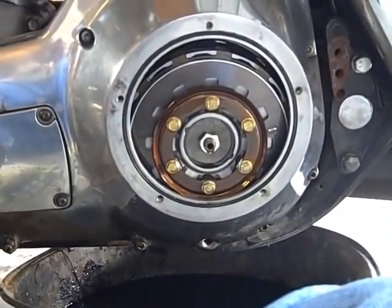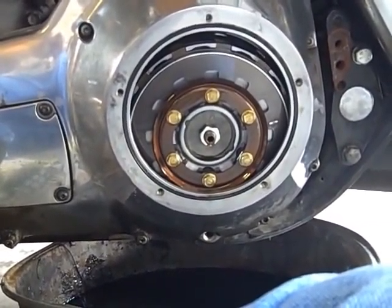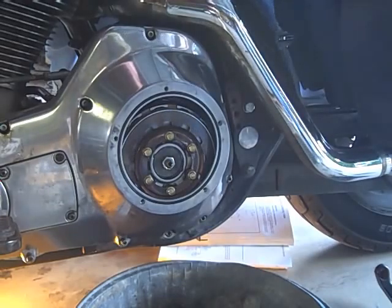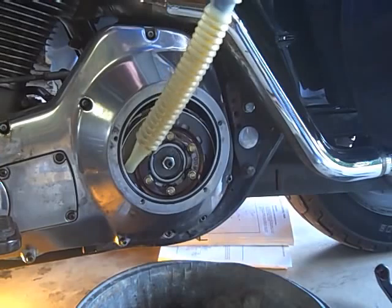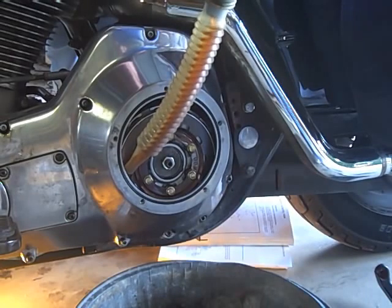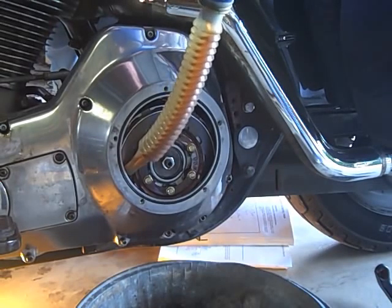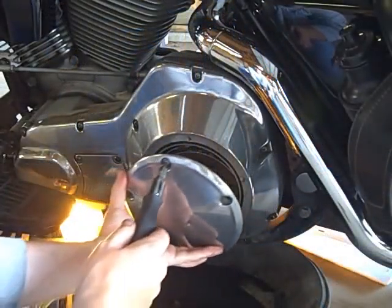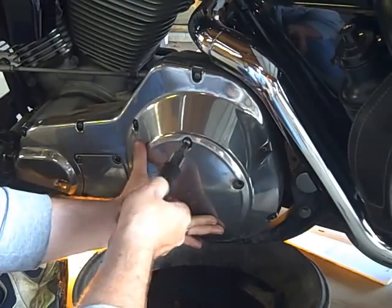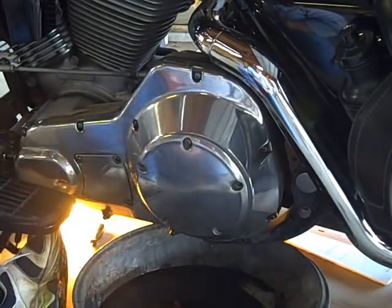I've taken out the five screws that hold the derby cover in place, and now the primary chain is exposed. We'll tilt the bike and put our primary oil in now. The primary takes one quart, four ounces — so I am loading her up right now with one quart and four ounces of fully synthetic primary chain lubricant. We've drained the primary and put our one quart, four ounces back in. Now we're going to put our derby cover back on and we'll be done with this particular part of the project.